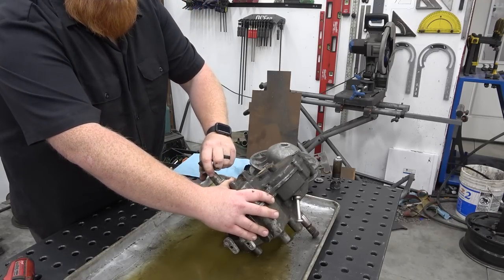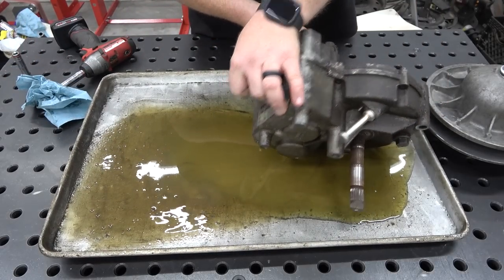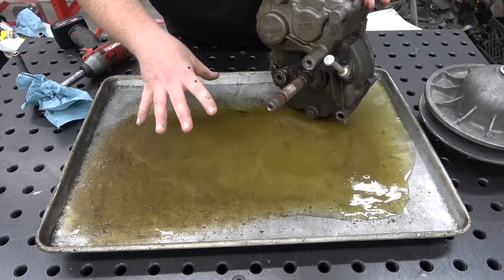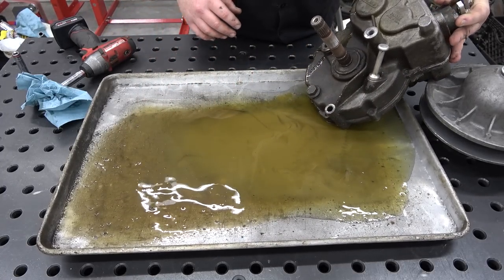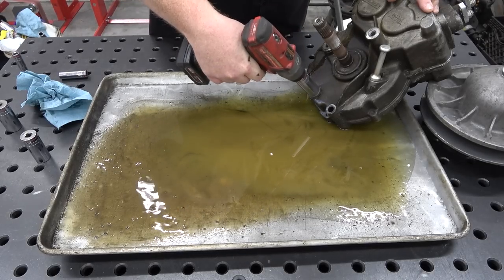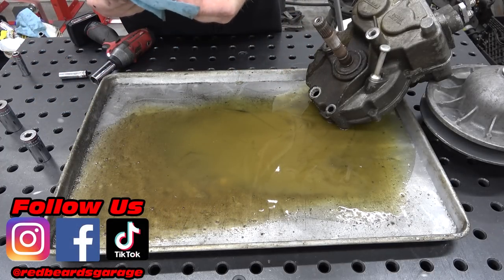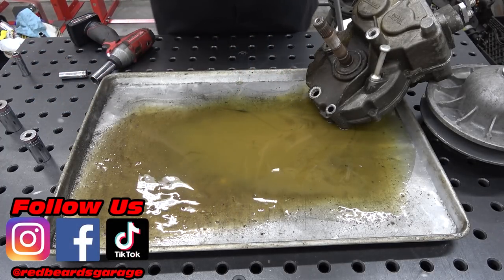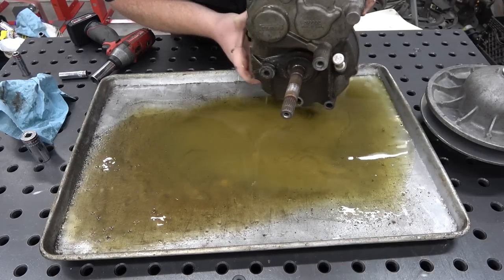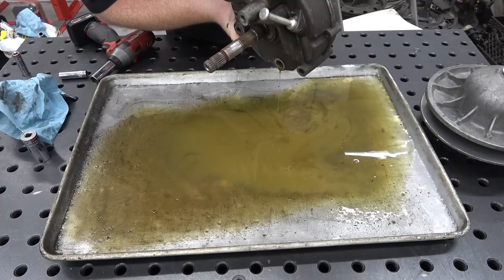I'm going to go ahead and pull the drain plug — this diff actually sets up like this. I'll drain all the oil and dump the pan so we're not working in a pool of oil. This is a three-quarter drain plug and it's super nasty inside of here. This is actually new fluid and that's how bad it looks — it's like peanut butter. It definitely had some sort of water and grime in it from just being abused over the years.